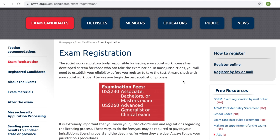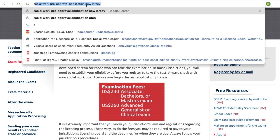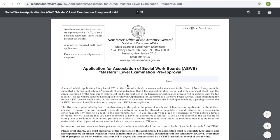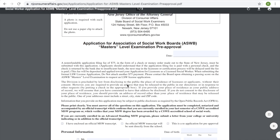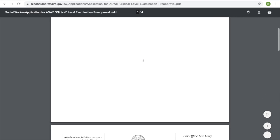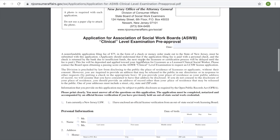But before we can do that, we actually need to be pre-approved by the board first. To find the appropriate pre-approval form, we can type in 'social work pre-approval application' and then insert whatever state you're located in. For the sake of this video, we're going to be using New Jersey, and it should be the first result. This brings up the pre-approval form for the LSW in New Jersey.